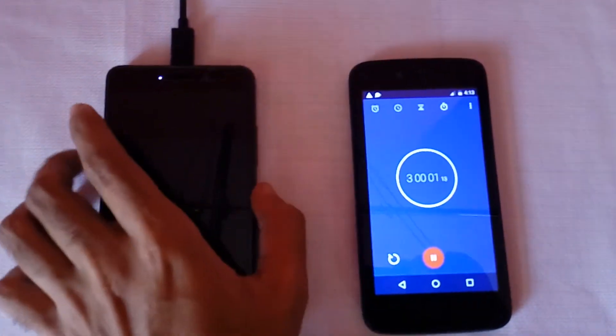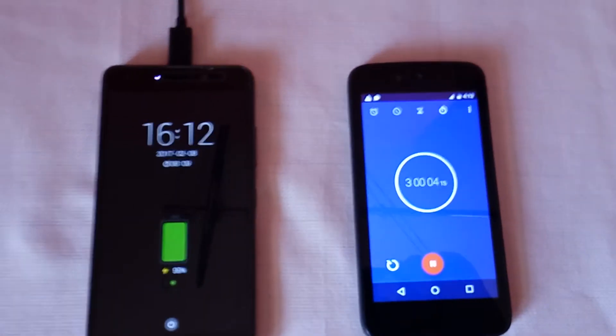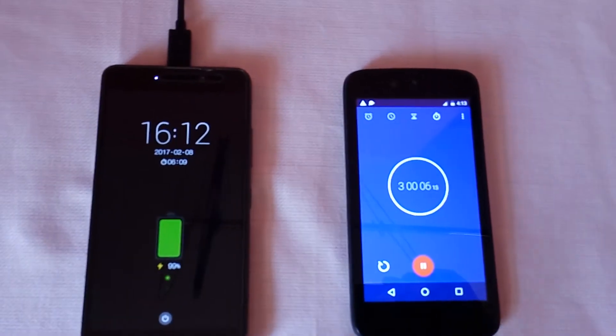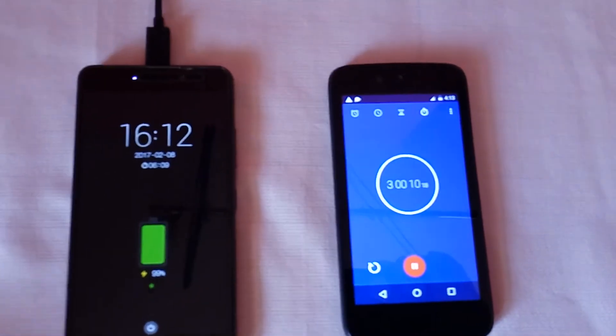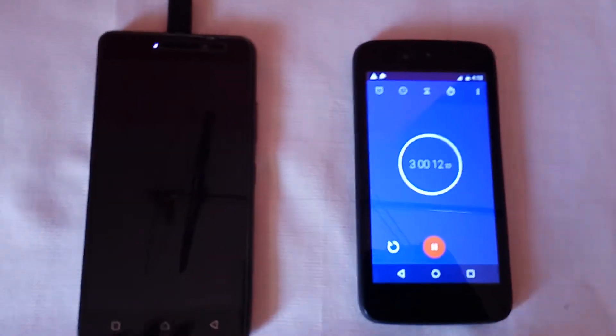It's now 180 minutes since I started charging Lenovo K6 Power with the turbo charger. It is now charged 99%. Lenovo K6 Power with the in-box charger had charged 100% at 160 minutes.